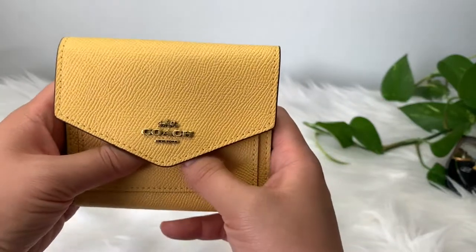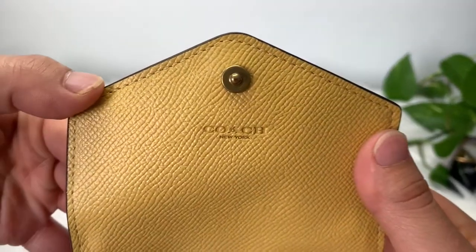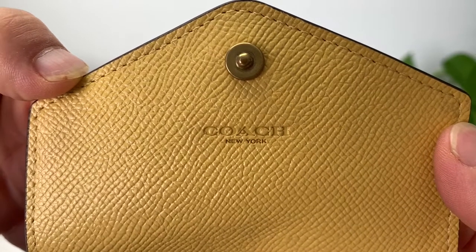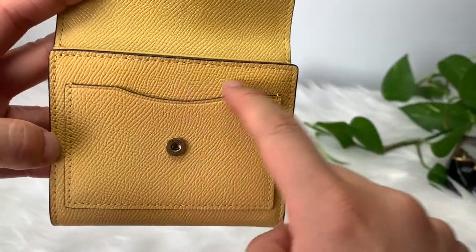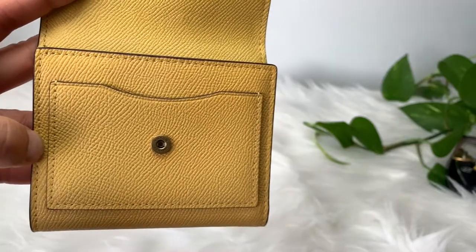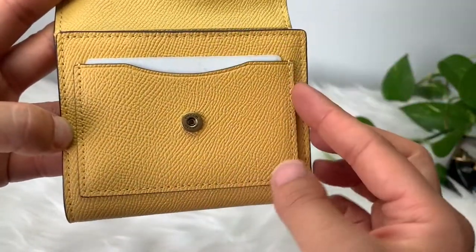Let's open her up. There's a little emboss of the logo here — great detail. And a little slide here for maybe your ID. I have my Costco card in here up front, easily accessible.